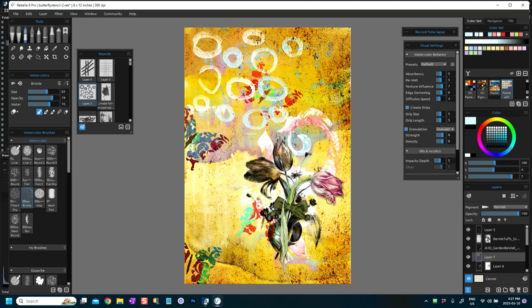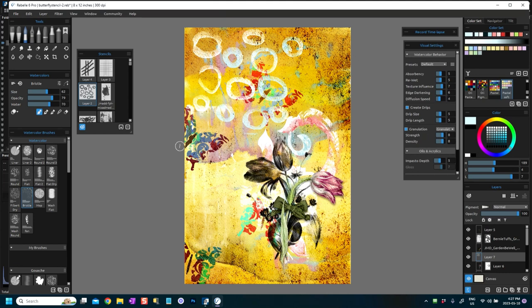So this is just an example of what you can do in Rebelle. I've used watercolor, textures, elements, stencils — a whole range of things — and I've used masking to mask elements in and out as needed. I'll play around with this a lot more, but I hope you've learned something. Thank you very much for watching and perhaps I'll see you in another video — take care, bye!